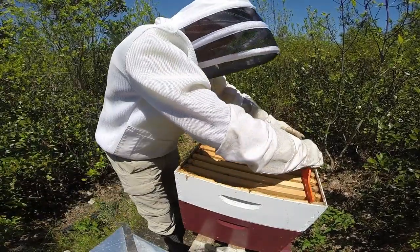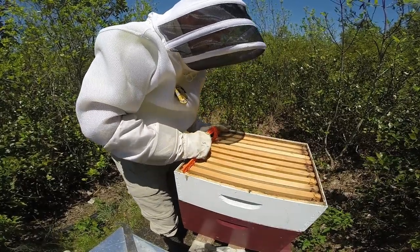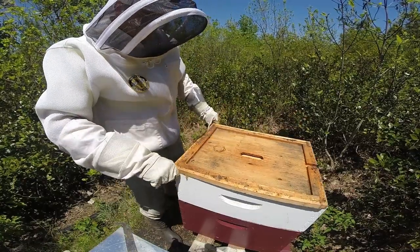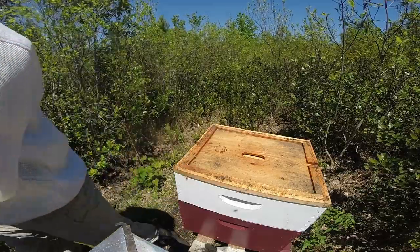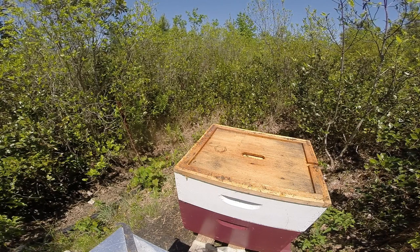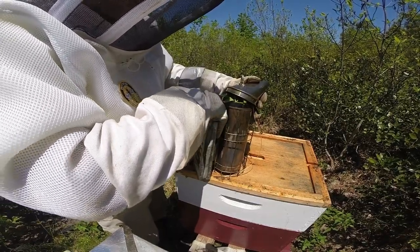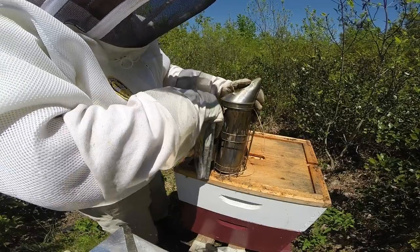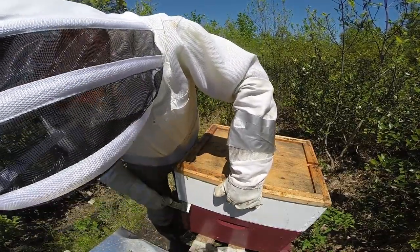Last week I ended up robbing a frame of eggs out of this colony to help another colony, so that's quite a few potential foraging bees in a few weeks that I took from them — but sometimes that's just how things go. I'm going to see what's poking me in my hand real quick. Turns out it was nothing bee-related — I was messing with a plant earlier that had some thorns and one got me in the palm of my hand. I'm going to try to make this a relatively quick check so I don't disturb them too much.